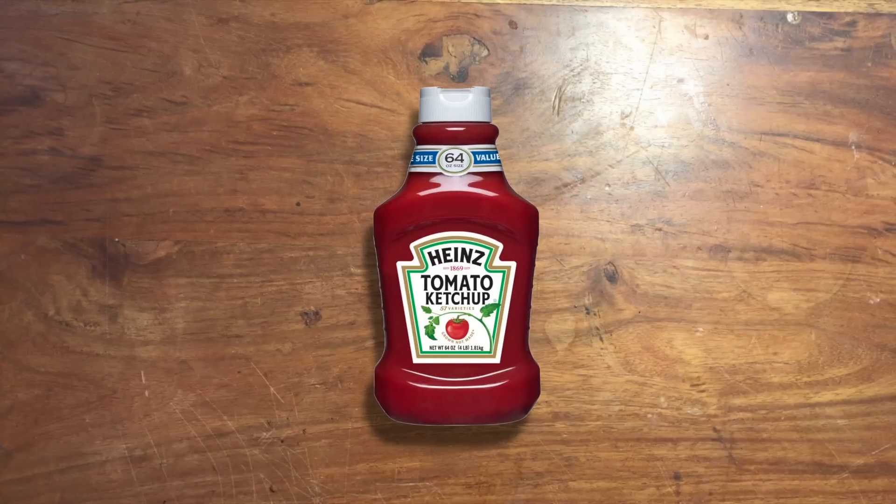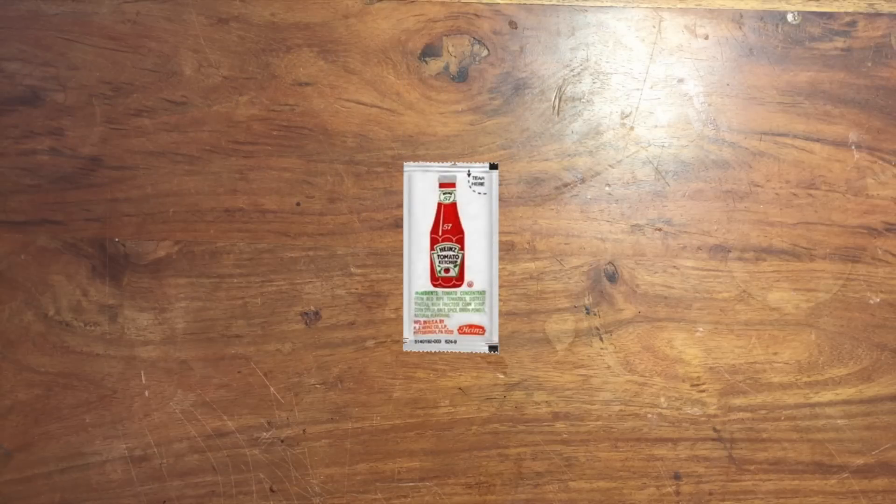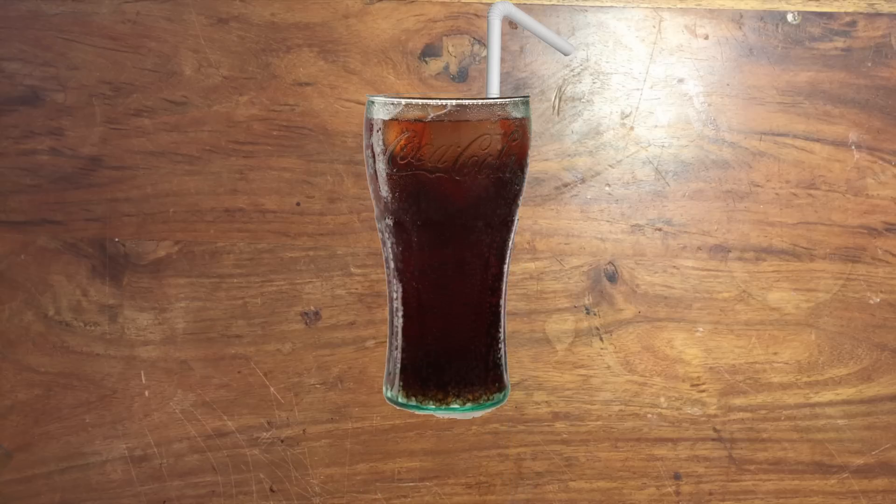Alright, so these next pranks involve ketchup, and they're a little more mean. If you're at a restaurant, just grab a ketchup packet and stick it on the end of someone's straw. Make sure either the drink or the cup is see-through, and the next time they go for a drink, they'll get a tomato-y surprise.